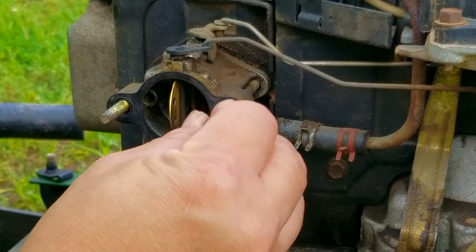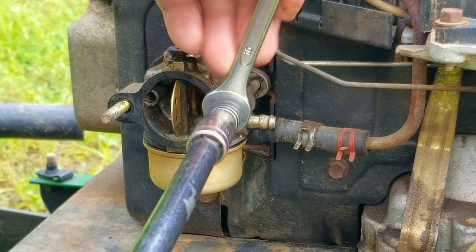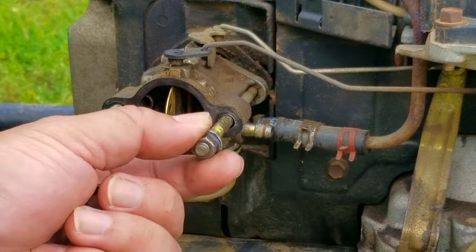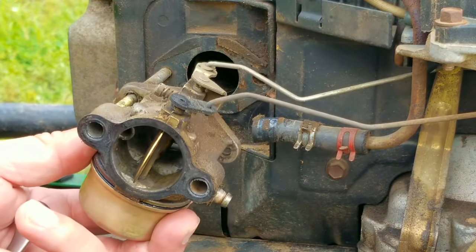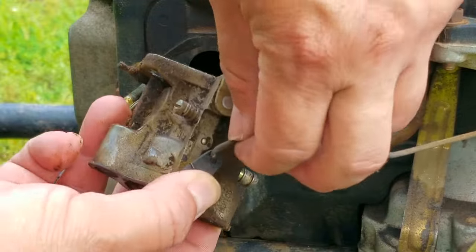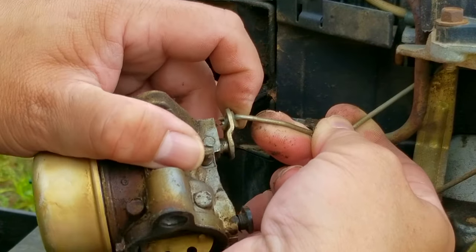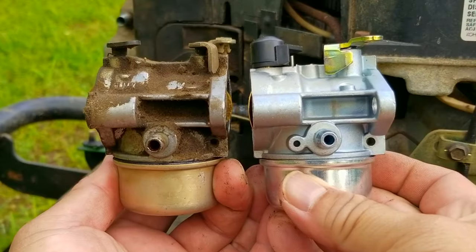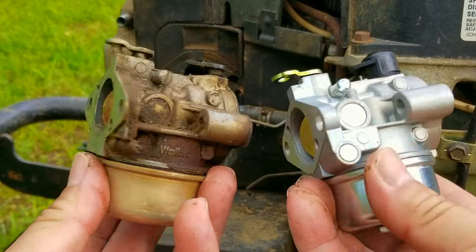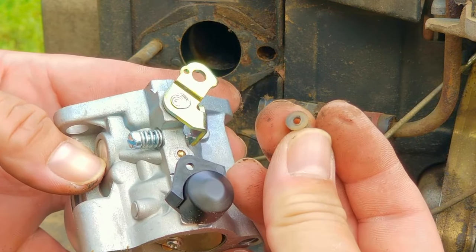Unfortunately, you just can't slide the old carburetor off the studs with the linkages still attached. So instead, I'm going to use two nuts jammed against each other so we can remove the stud closer to the fuel line. You could remove both studs but one should work out fine. With the one gone, we can then tilt the carburetor and work it off the remaining stud.